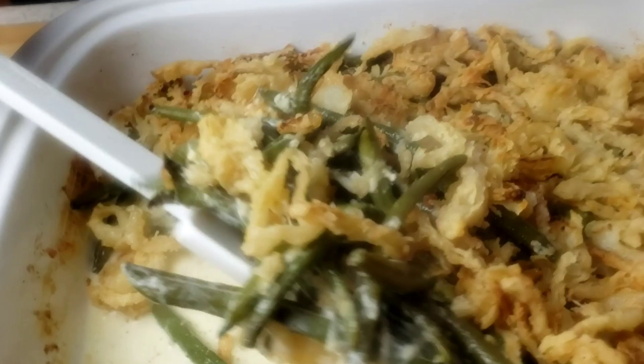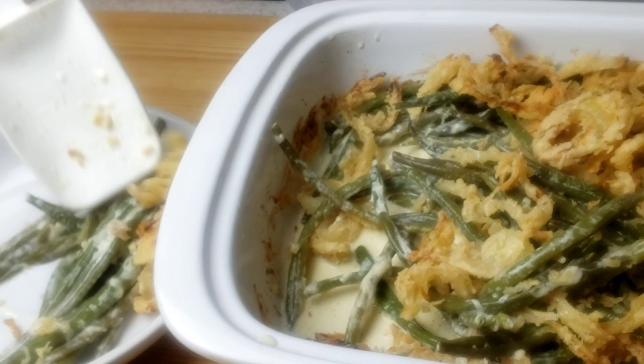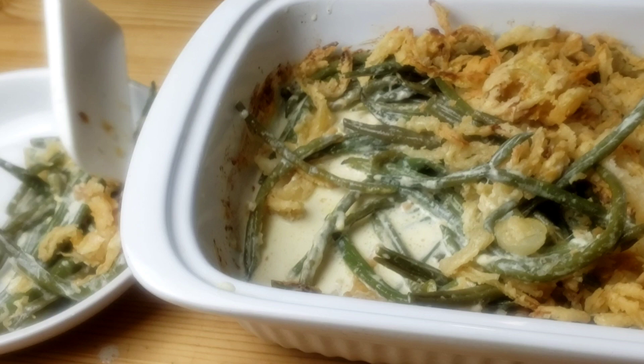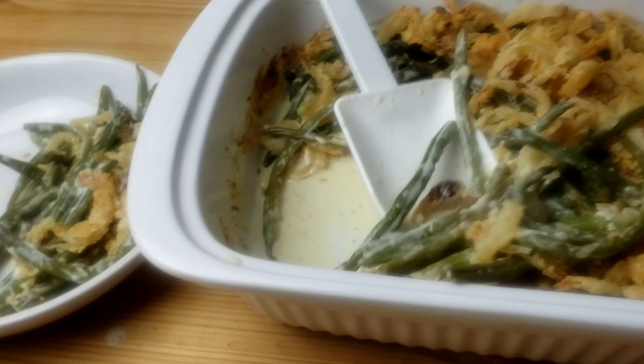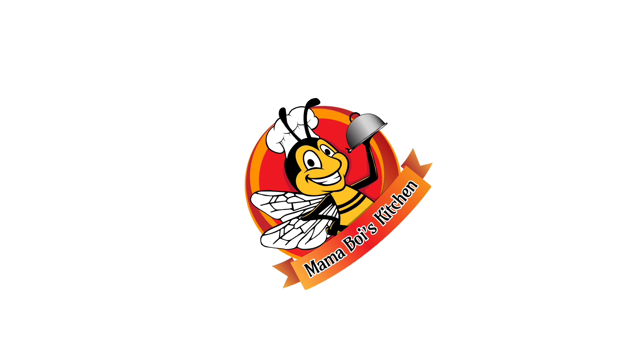Hello everybody, this is Wei from Mama Wei's Kitchen. I hope you are having a great day. Today guys, we are going to be making green bean casserole from scratch — a remake of the classic Thanksgiving side dish made with fresh green beans, white sauce, and topped with yummy homemade crispy french fried onions. Let's get started — you know Mama Wei doesn't like to waste time.